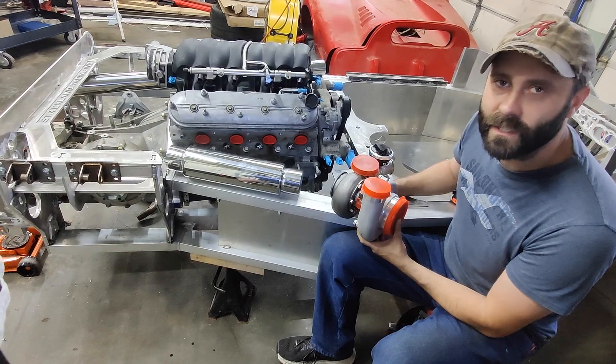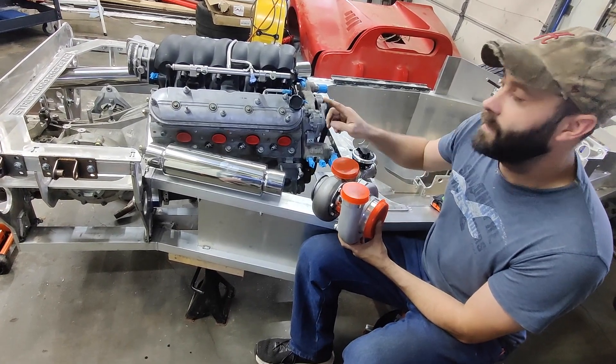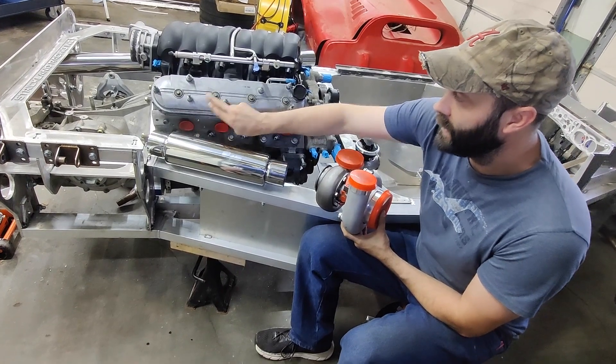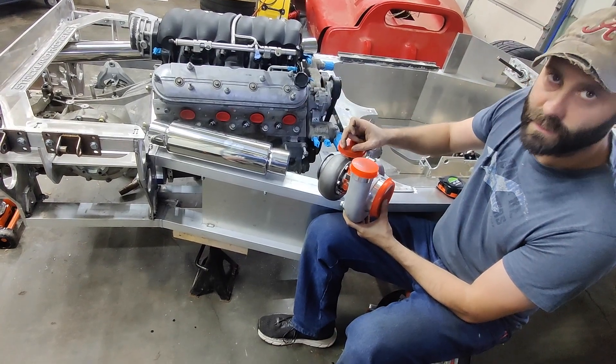The next video in this series is going to be on fabricating the twin turbo hot side setup. I've got everything on order but we're still waiting on quite a few parts. To go over the design with you, we're going to have a log-style manifold that goes up and forward. From the primary, it's going to go up and forward slightly to a 2.5-inch log.